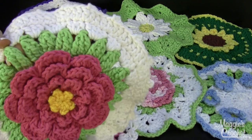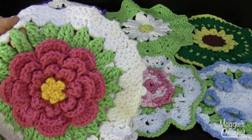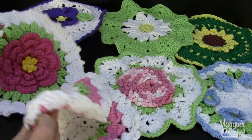Here's a beautiful rose dishcloth. There's a video on YouTube where I show you how to do a rose and work behind the petals, so if you've never done that before that's a good way to learn by watching the videos. My YouTube channel is Maggie Weldon.